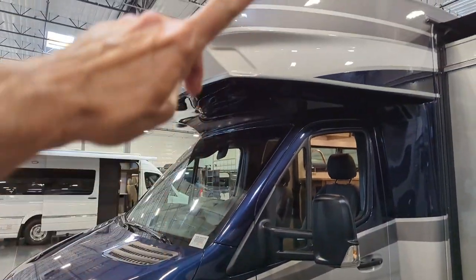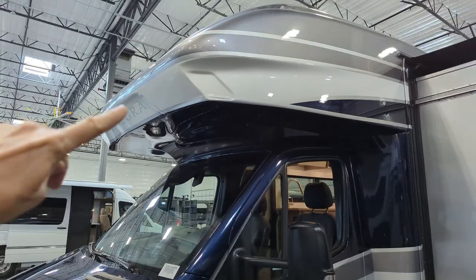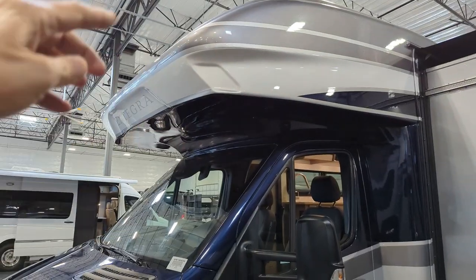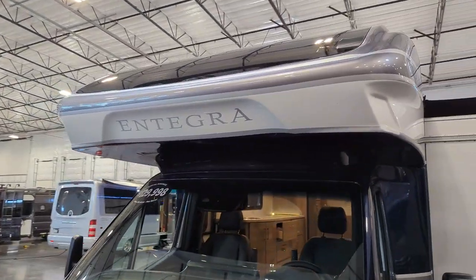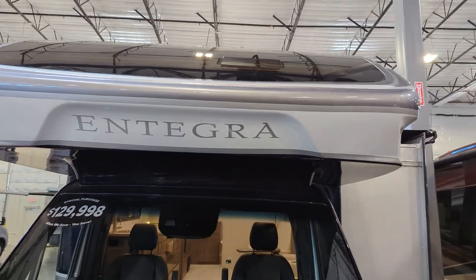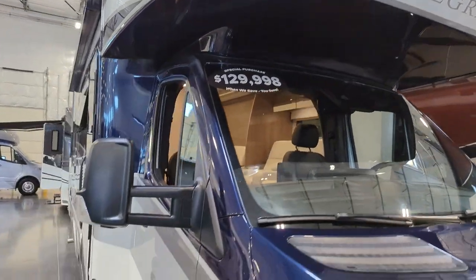Notice this cap up top — this is a one-piece cap that's been put on so we don't have any seams that would develop a leak. Notice the automotive style glass up on the front of that cap and we'll talk more about that when we get inside.